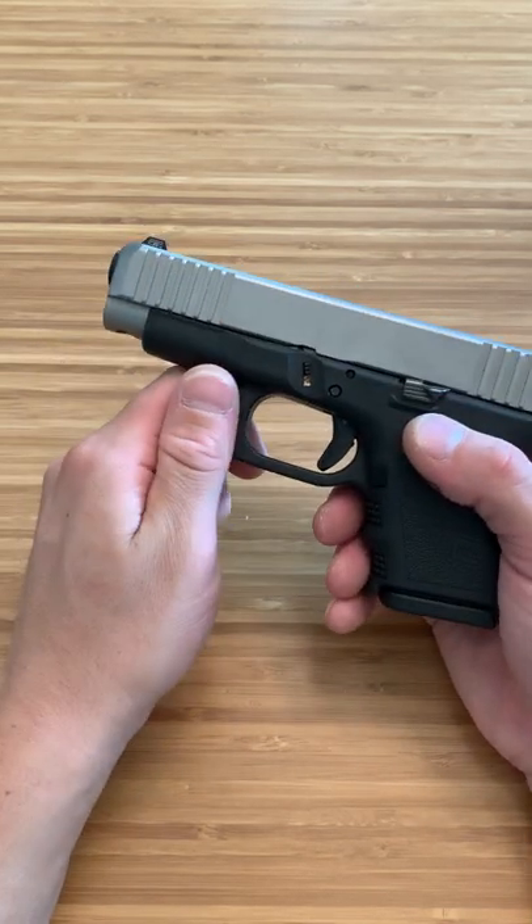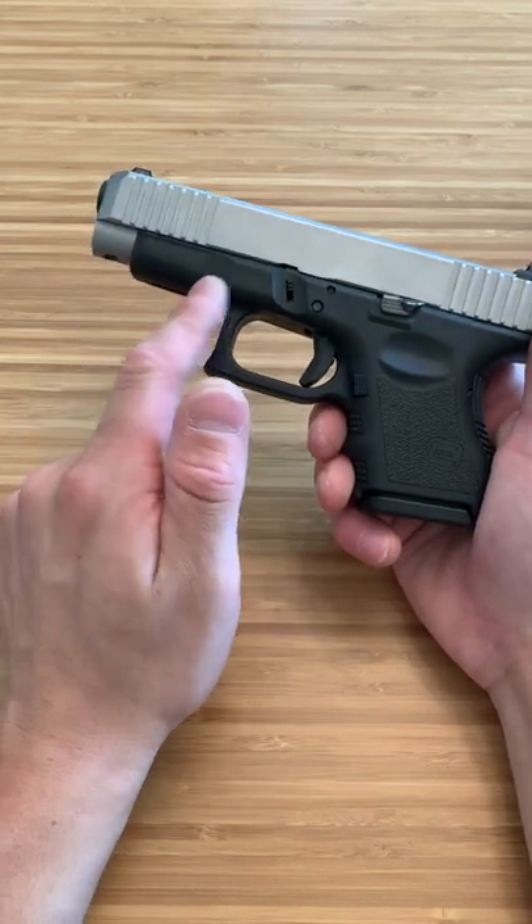It takes a Glock 19 barrel, but everything else is Glock 26, including the guide rod.